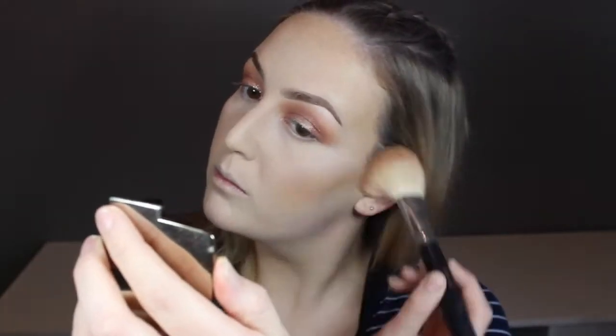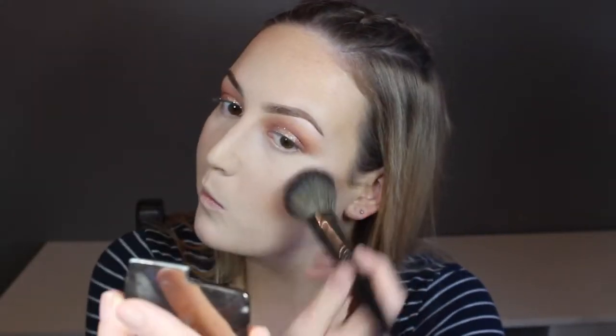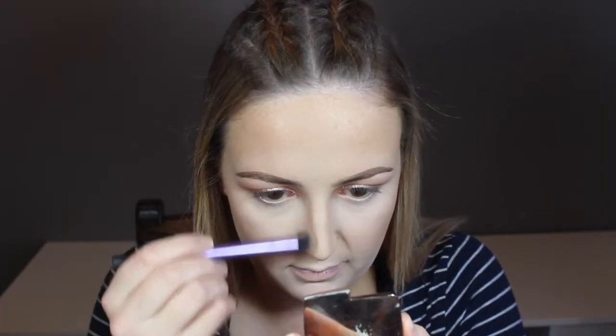Now I'm going in with MAC Mineralize Skin Finish in the shade Medium Dark. It's a really nice powder because it is a face powder so it has a nice sheen to it. I used the Morphe M527 brush but I realized I wanted something a bit denser so then I went in with the Morphe 58 brush. To contour my nose I used the Real Techniques Deluxe Crease Brush, and I also contour below my lip just to make it look naturally more pouty.